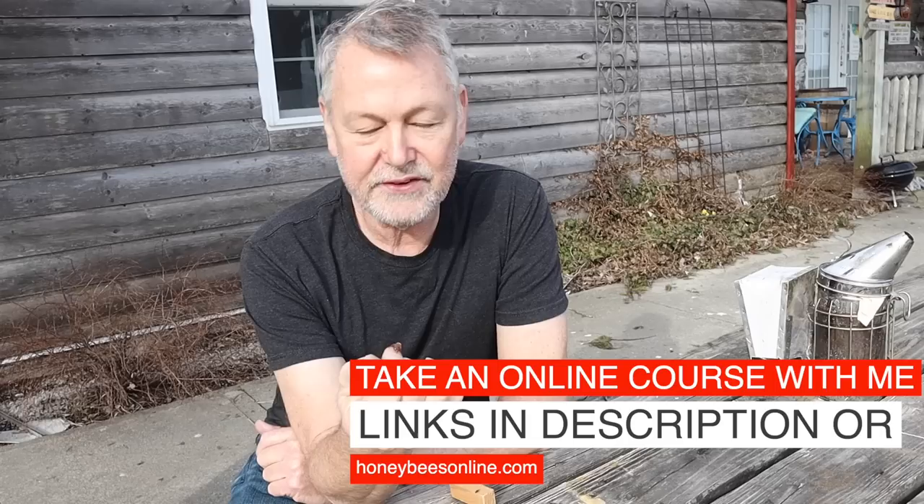Hey guys, thanks for joining me. I'm David Burns and I want to talk to you today about making splits. How early can you make them? Can you make them too early? Is it devastating? Do you want to make splits now or do you want to wait and risk a swarm losing half your colony? These are the tough questions when you're coming out of winter and into spring. You're trying to prevent swarming, which we all know is almost impossible, but we also want to keep our hives strong to make a lot of honey. Today I'm going to give you tips and tricks and timing about swarm control.